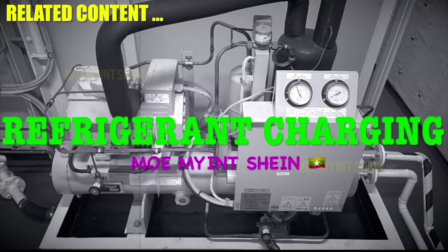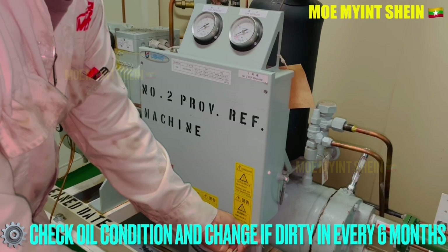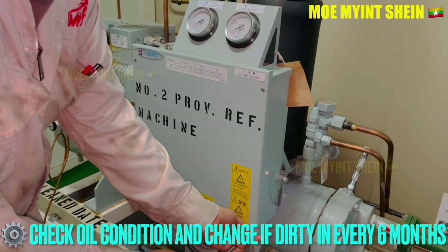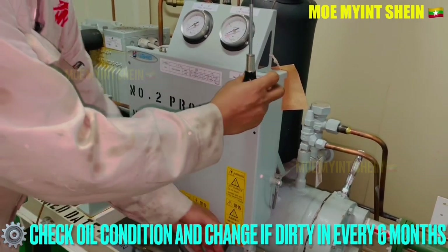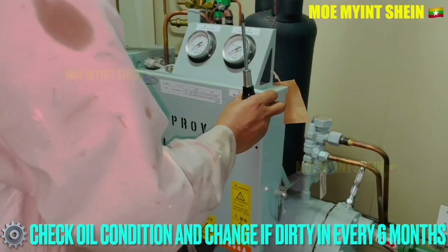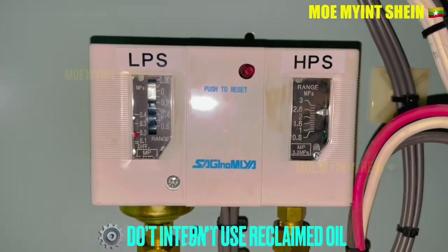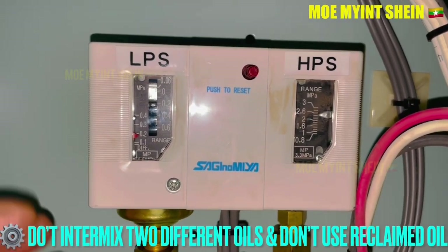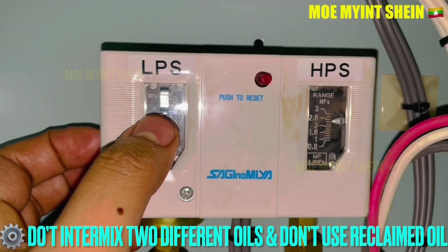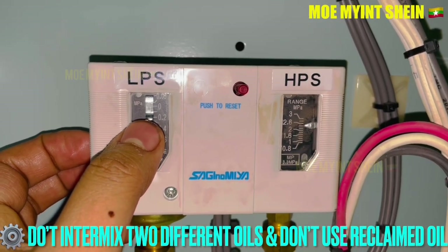A refrigerant gas charging video has also been uploaded on my YouTube channel. You need to check the condition of crankcase oil regularly and change it if required. Normally, crankcase oil of a refrigerating plant should be changed every six months.